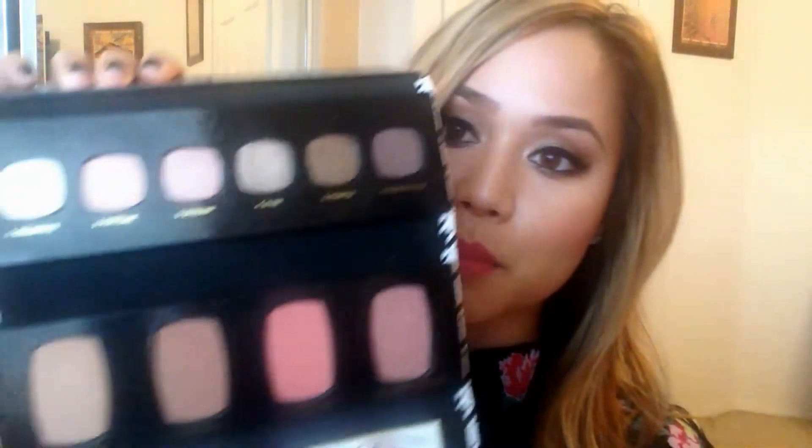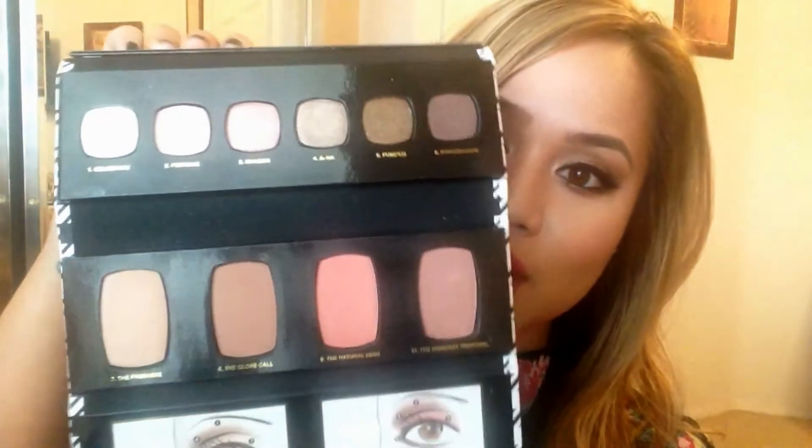Hey guys, thanks for coming back. As it is the holiday season, it's also my favorite time of year. I wanted to put together a very simple yet classic holiday look for you guys. I use my new Bare Minerals Magic Act palette, which was a holiday set and is my favorite holiday set because it has the perfect combination of eyeshadows and blushes, which I love.